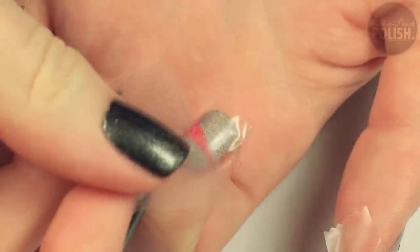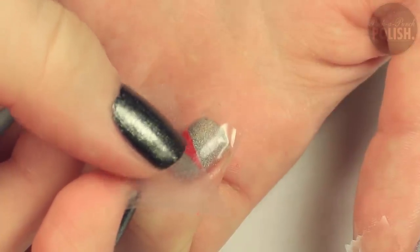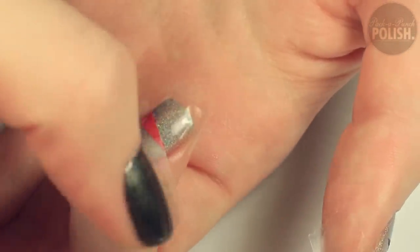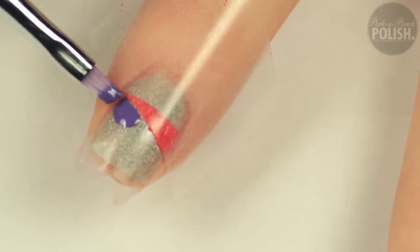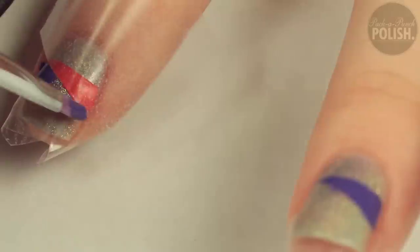You want to let your first triangles dry completely before moving on to the next step. When they're dry, place another piece of Scotch Tape diagonally over the triangle you already painted, keeping the tape flush with the diagonal side. Then using your nail art brush, fill in your second triangle with the color of your choice.